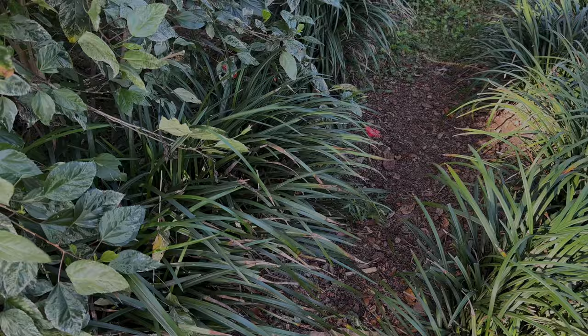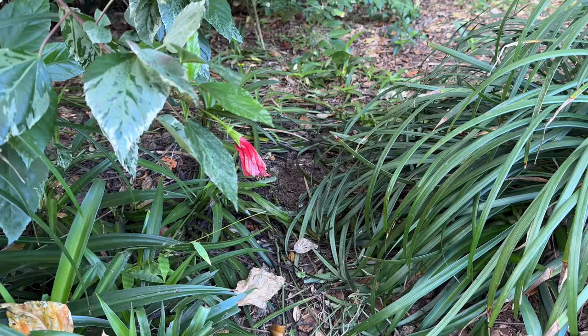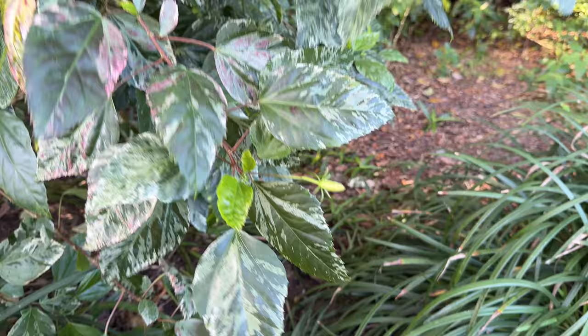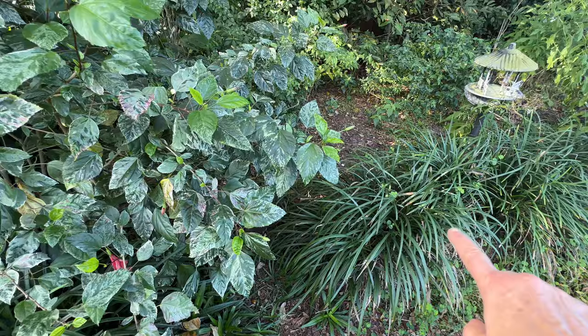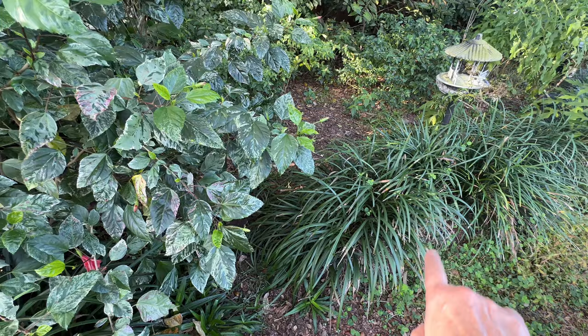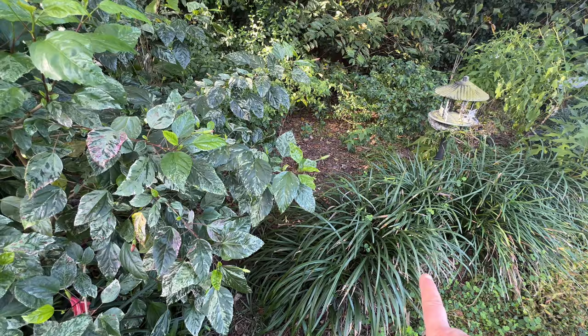Right here in this little walkway over by my shade garden is a pathway we used to walk through. But this hibiscus is completely blocking the pathway. So I can remove a clump or two of bordergrass right here to open up the walkway to get into the shade garden. And I can actually split those clumps and make even more, and just fill in that whole ugly area with these.